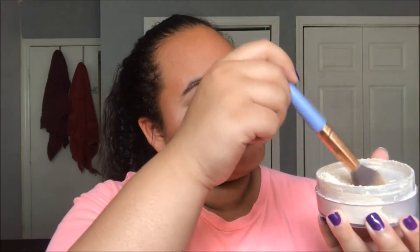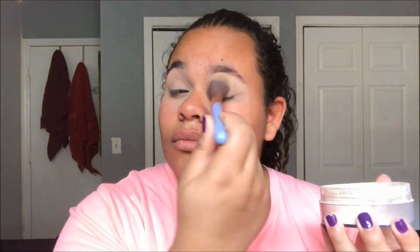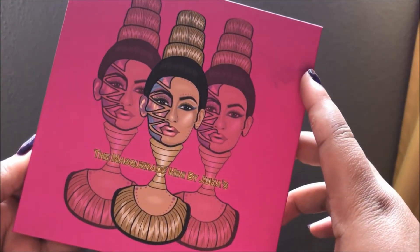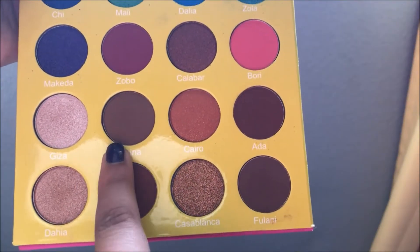I'm going to be setting that concealer with the Cody Airspun loose face setting powder, and this will just make sure that everything goes perfectly today for our eyes. Going in with my new palette, the Juvia's Masquerade palette, and going with the first shade Burkina - it's just a very nice brown.